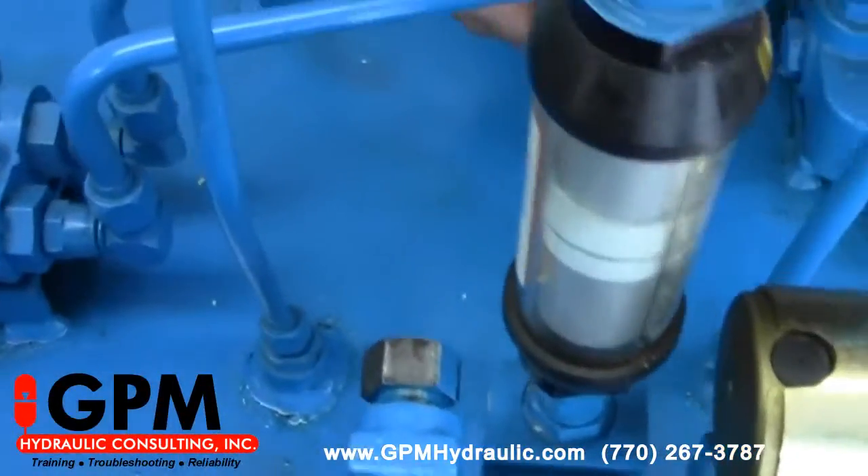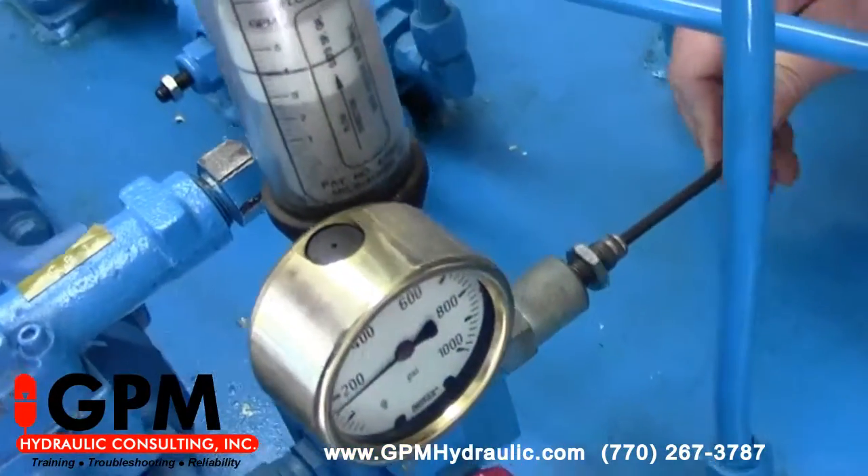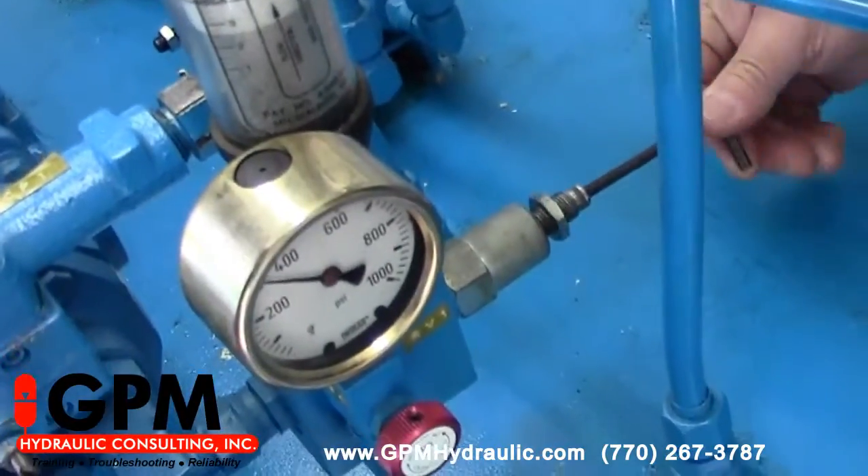The first thing we do is set the highest pressure first, which is our main pressure relief. We're going to set it to 750.